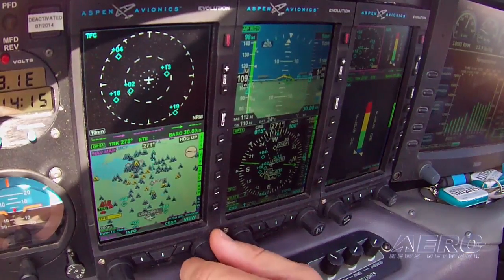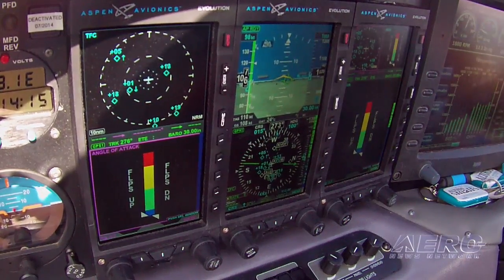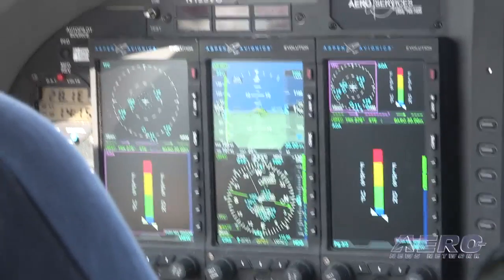In the various modes available — whether it's half screen or the small inset on the PFD — all of it's very visually accessible and fairly intuitive. As we were running a number of patterns, it was very easy to assess what it should be showing you based on what you knew you were flying, so the intuitive nature of it was just dead nuts on.